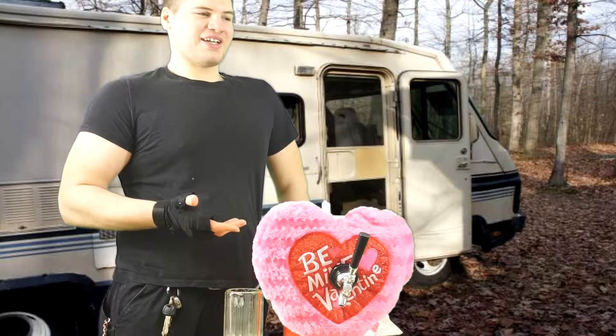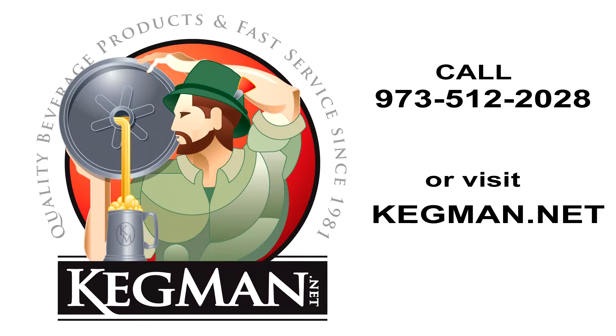Alright, this is trailer bar. If you want to learn how to make something like this that your girlfriend would love, leave a comment below. Go to the guys who really know beer — go to kegman.net and get your stuff today.